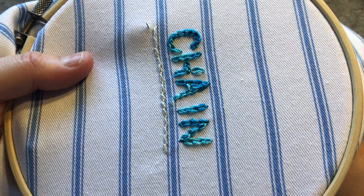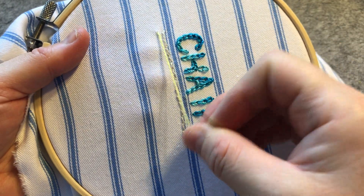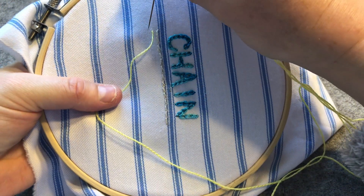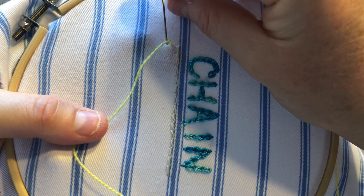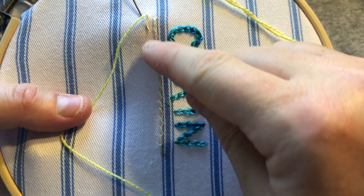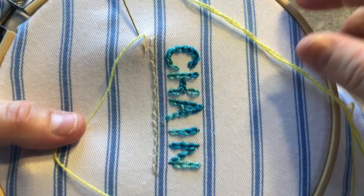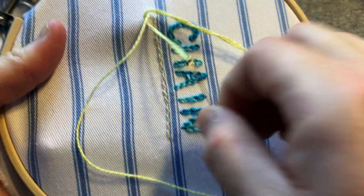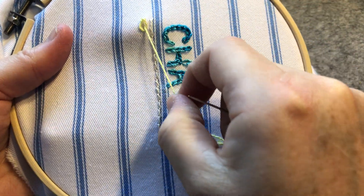We're going to pop out like we normally would with a thread that has a knot tied at the back, so the knot will catch at the back. Then we're going to take our needle and put it back in just slightly next to where we came out of the fabric, and angle our needle so it comes across on a diagonal and pokes out in the row of where the thread is.